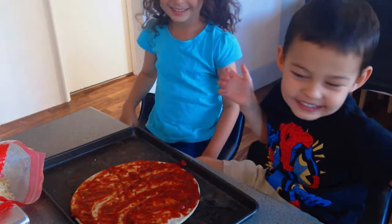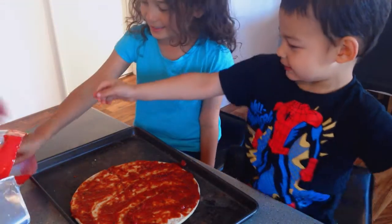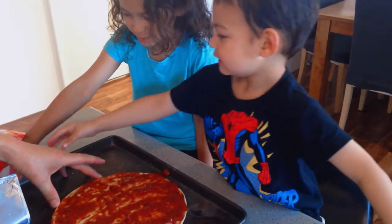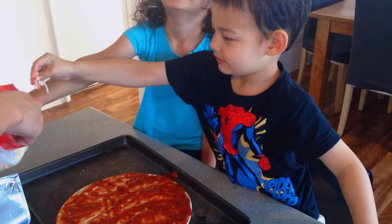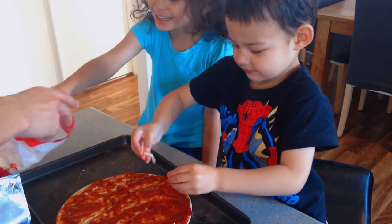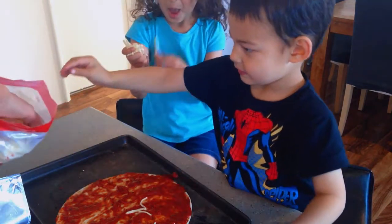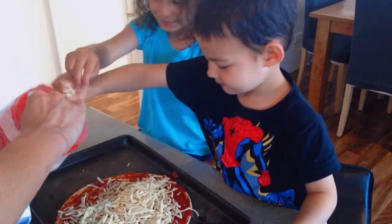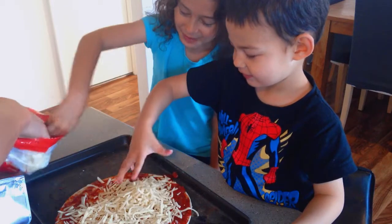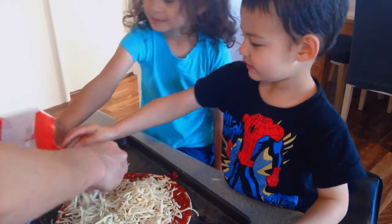And then some cheese. Hang on, grab it — put the cheese on, put cheese on. Cheesy, cheesy.